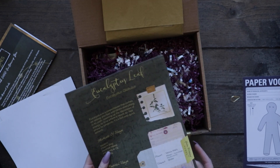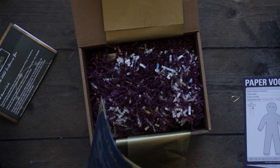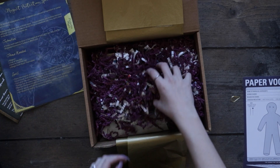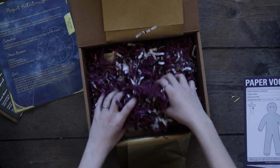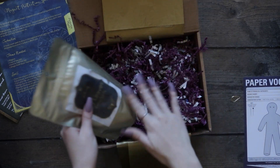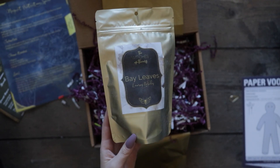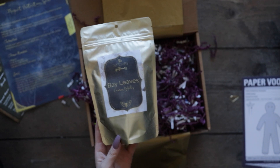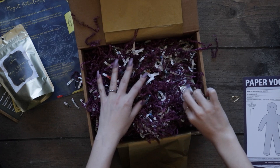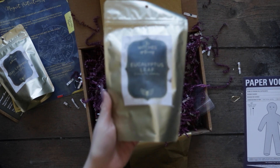Finally, we get more eucalyptus. I love eucalyptus and bay leaves. Eucalyptus is such a great — it just smells so good. Let's see what we got in here — this is one of the herbs. Bay leaves. Here's the other one. Eucalyptus.